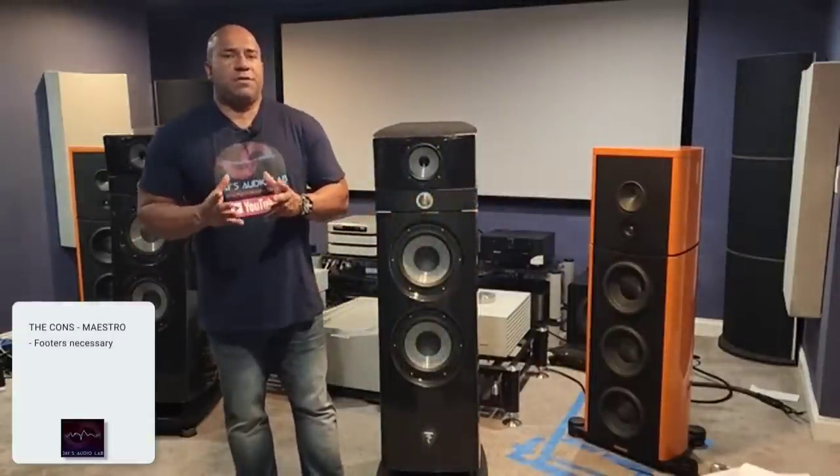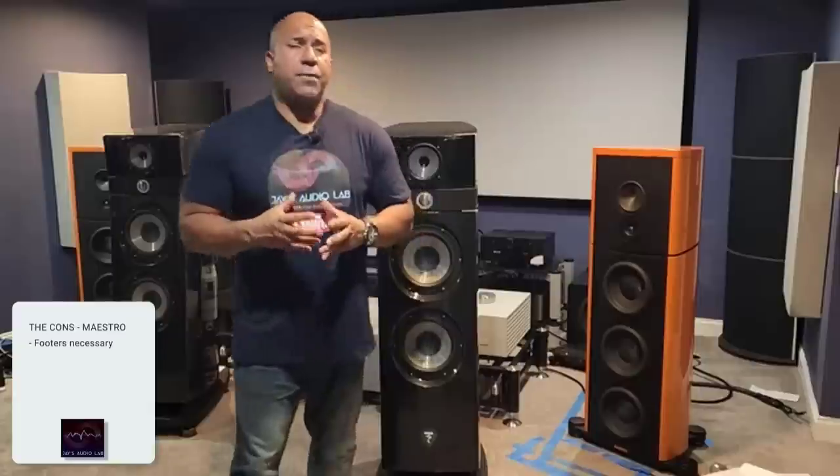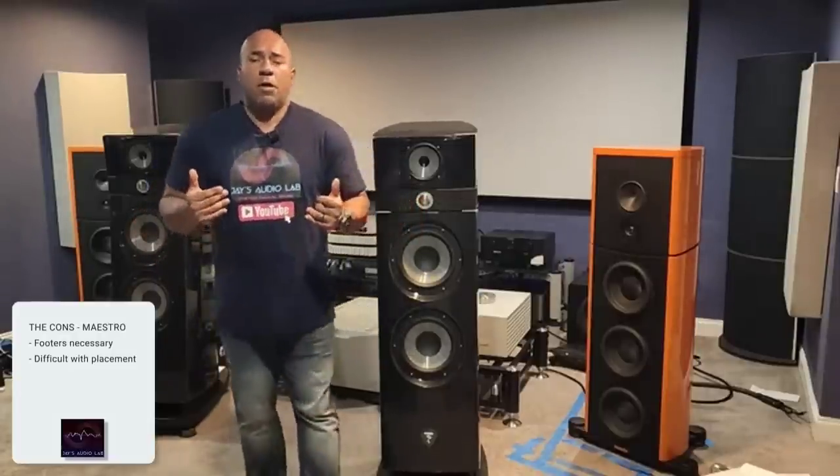Another con of the Maestro Evo: because it is a down-firing port, I need to find the proper placement to get the full impact of the speaker. I spent a tremendous amount of time moving the speaker forward and backward, trying to find where the perfect balance occurs — where the bass doesn't overpower the highs or mids, and where the speaker isn't so close to the wall that the soundstage collapses. It is not an easy speaker to place, but if you work hard at it, you can get great results.